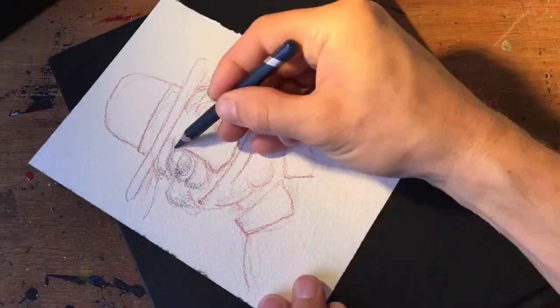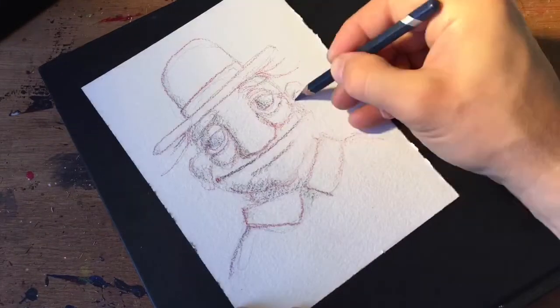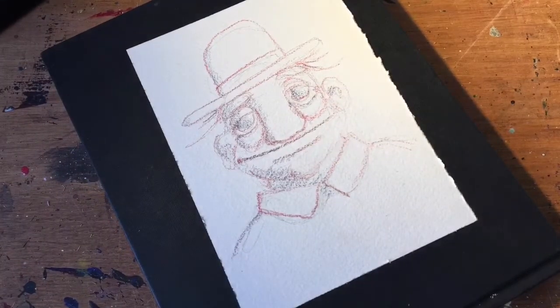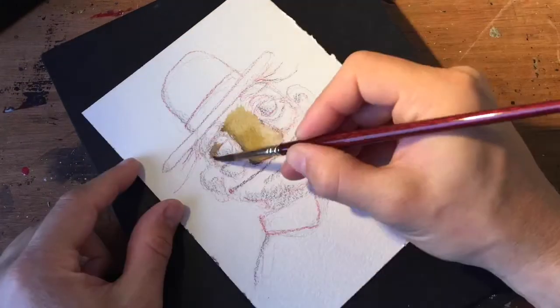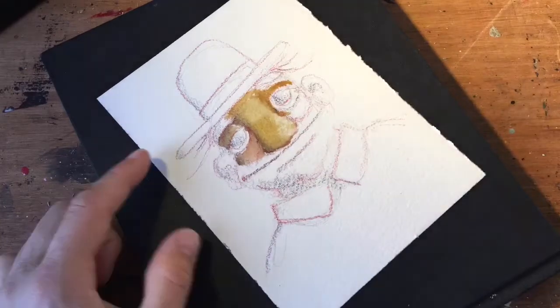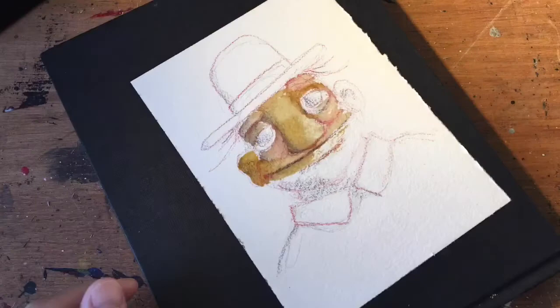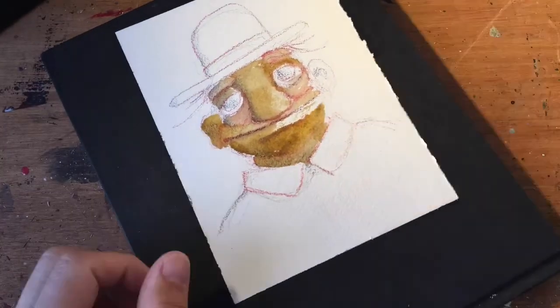You can get interesting results with the cheap paper, but they don't really help you. It's hard to explain if you haven't tried good paper — then you should do so. If you want to upgrade your watercolor paintings, upgrade the paper.